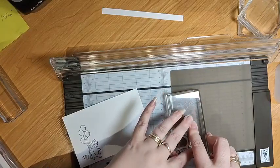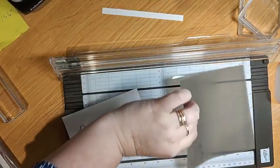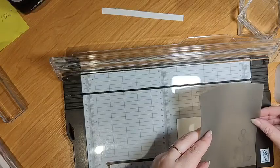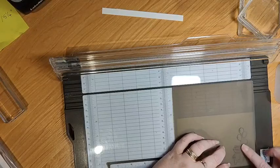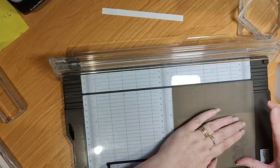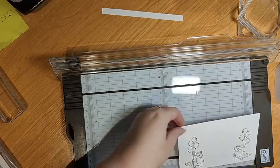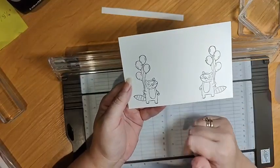I'm going to stamp it straight onto the silicone mat and get it in a similar angle. Just be really careful that you don't smudge your image. Hopefully that will be dark enough. Then we're going to pop our piece here, using the trimmer to line it up. You're just going to pop that down and press down really gently so that your silicone mat doesn't move.